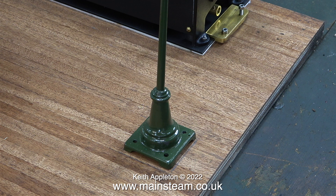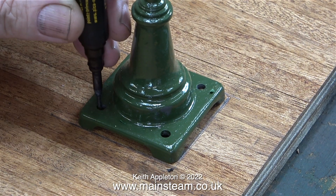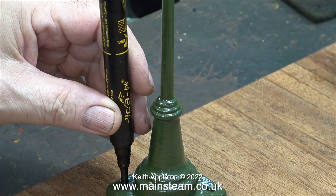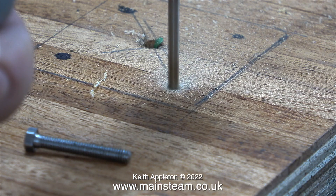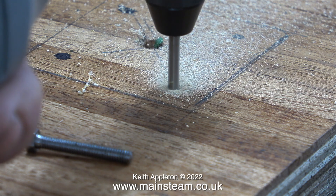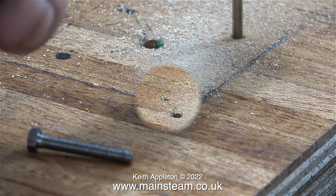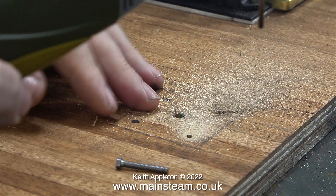I thought it would be a good idea to drill the holes to mount the lamps at the same time. A pair of lamps, one at each side, require eight holes. I marked the position for the lamps in a previous video; all I have to do now is hold the lamps in position on the pencil lines and use my deep hole marker to mark the position for the bolts. I'm drilling eight holes in the board, all of them 3.1 millimeters or one-eighth of an inch in diameter, and the holes were drilled all the way through the baseboard at 90 degrees to the top.